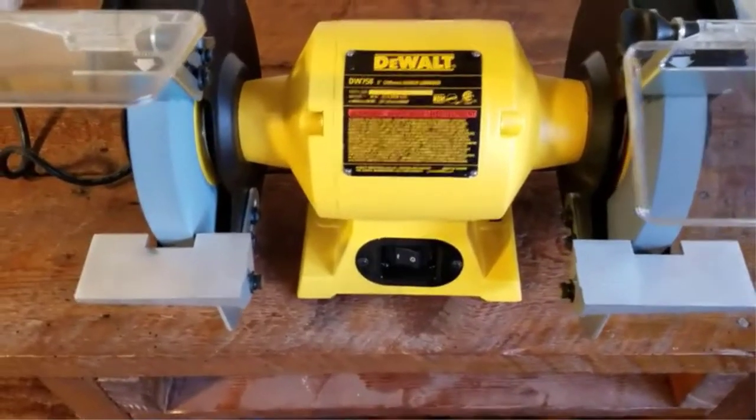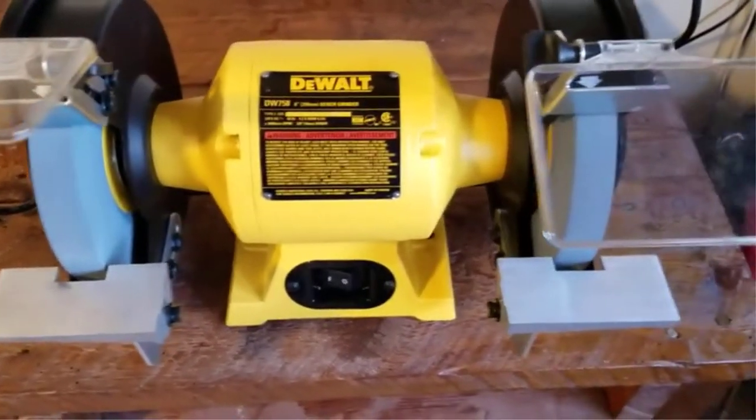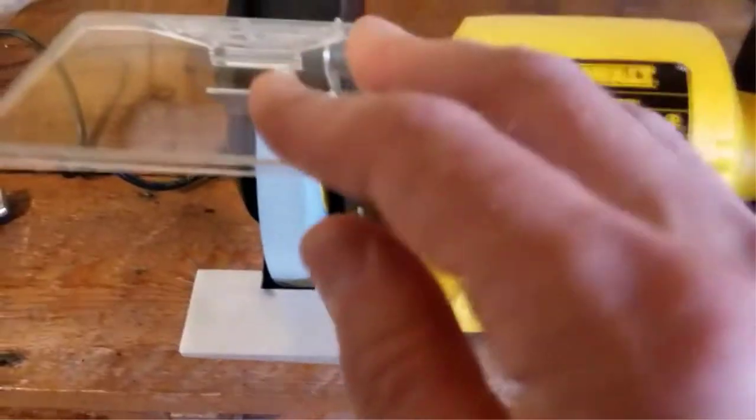For removing rust, sharpening the blade, cutting metal, or smoothing rough edges, a bench grinder is a must-have tool for professionals and DIYers.